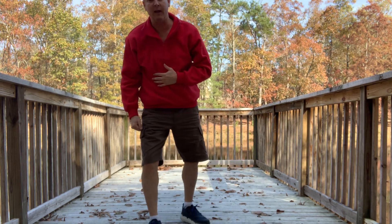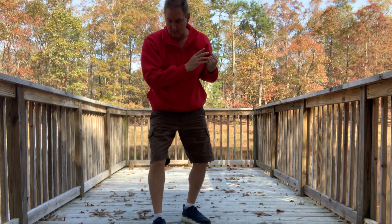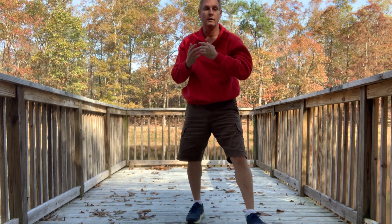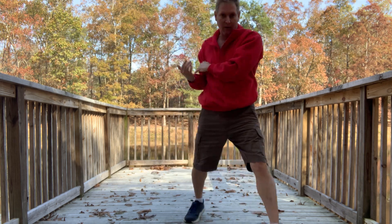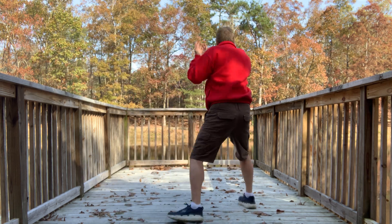So they punch — step out to first base, corkscrew, then third base, boom. So you're here, punch comes, step out, corkscrew. See? You're here, step out, corkscrew. One, two.